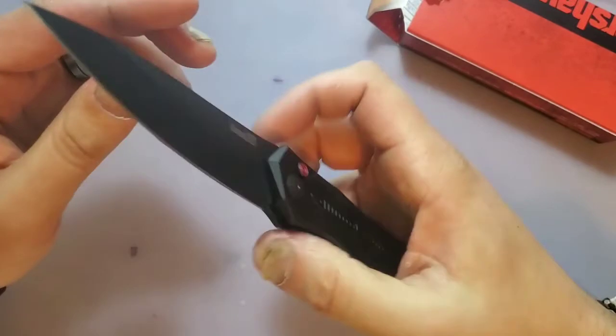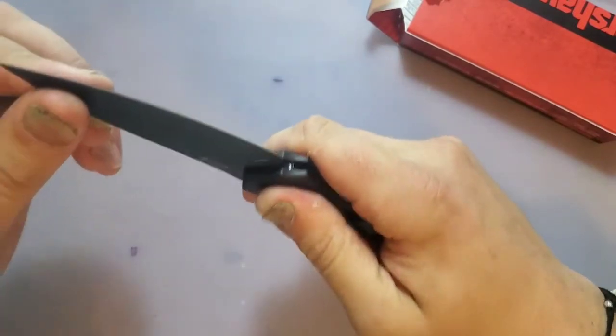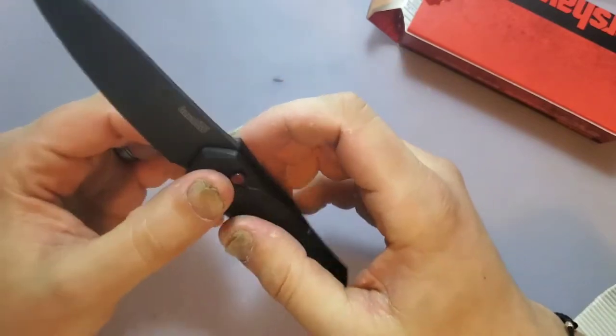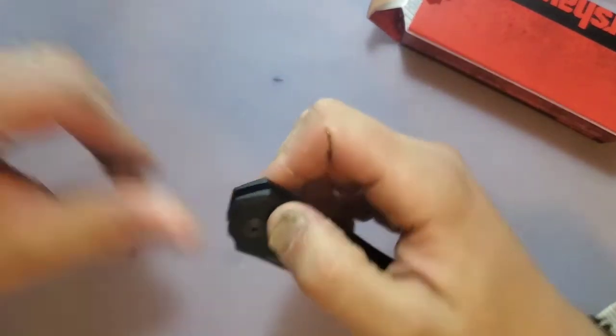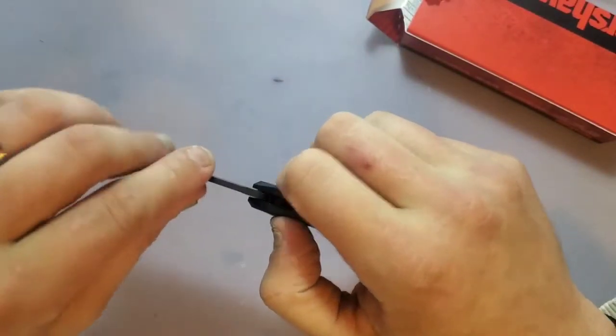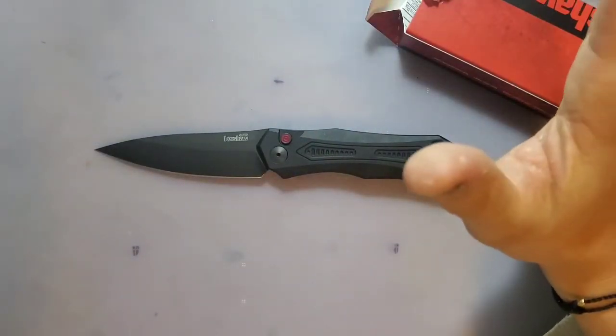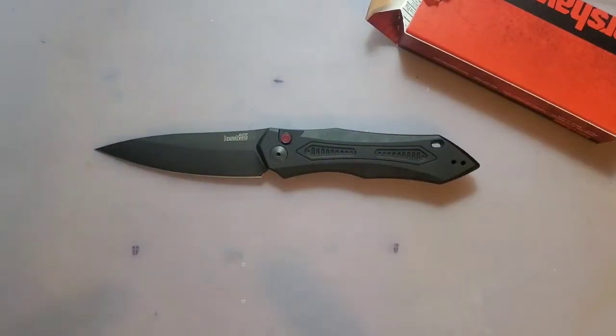So I was impressed and then not impressed — extremely unimpressed actually. There's so much blade play in this, and it doesn't fire that hard, though it fires hard enough. I'm going to try to center it before I move on — you guys know me. When I get something that's not completely centered I want to fix that first. Be right back.